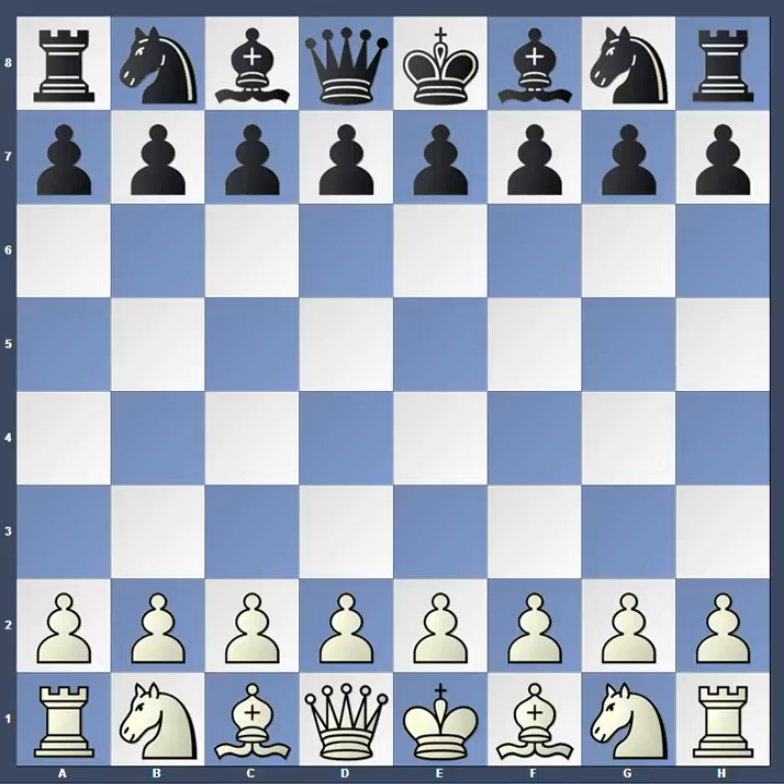Here's what the chessboard looks like when it's set up correctly. Kings are on the E square. Queens are on the same color square as their color — so if you have a black queen it goes on a dark square, and if you have a white queen it goes on a light colored square.